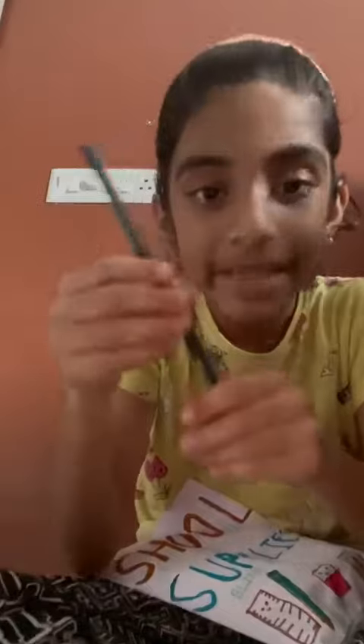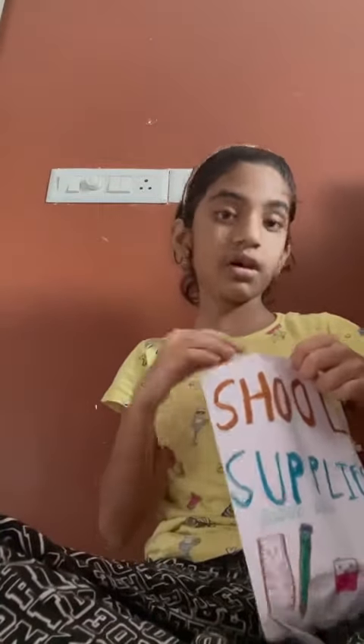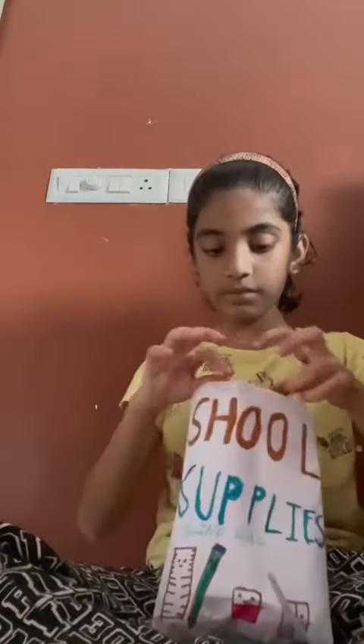Oh, we have got a pencil! A pencil, and what else? Oh, a scale! Let's see what else.